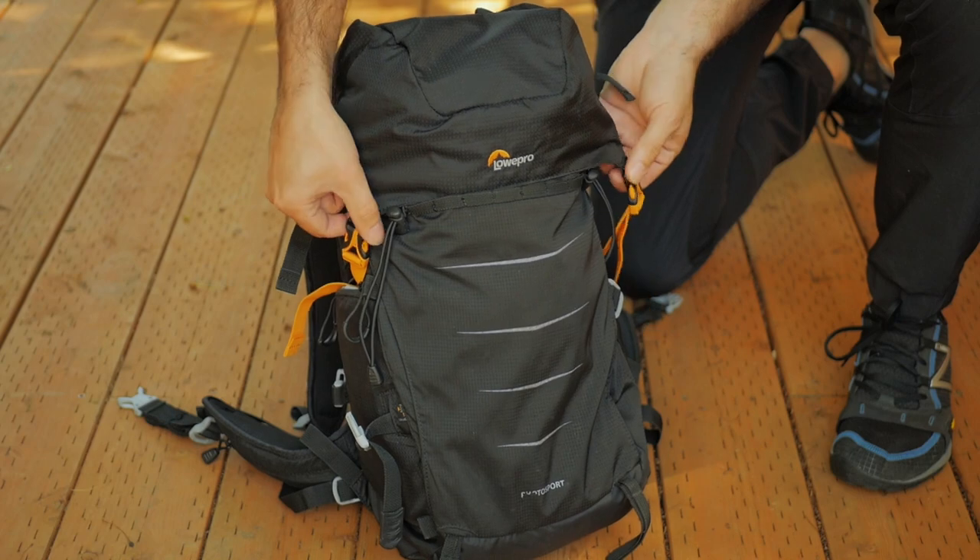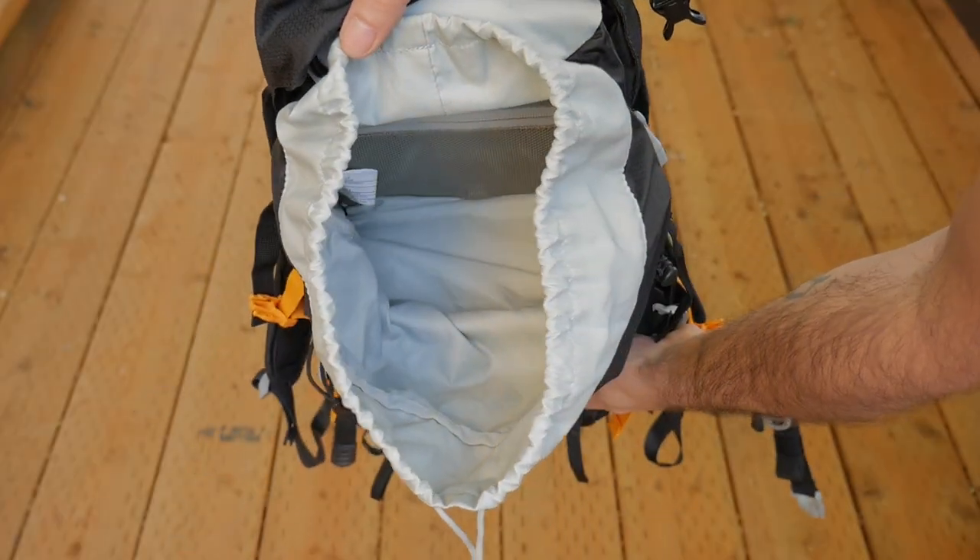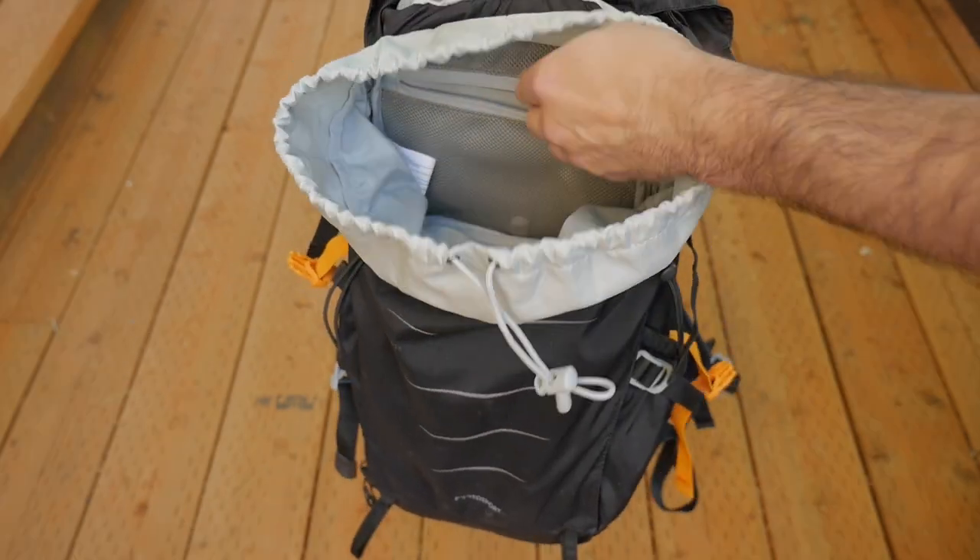On the top are a couple of snap closures that open up to let you get inside the bag. Inside there's plenty of room for a spare change of clothes or extra camera gear.